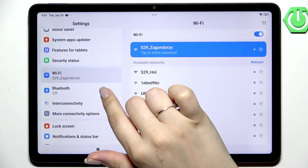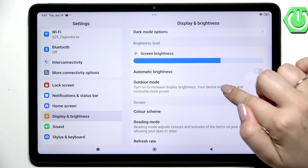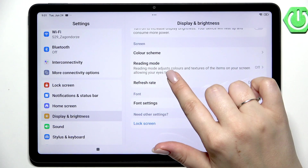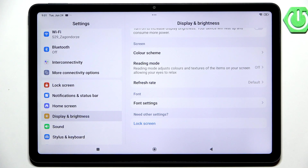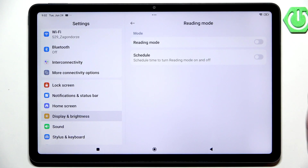Then let's scroll down and locate this option which is called Reading Mode — that's the name of the eye comfort mode on this device. Let's simply tap on it.